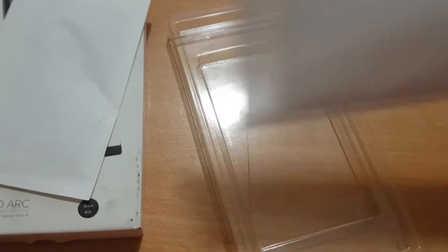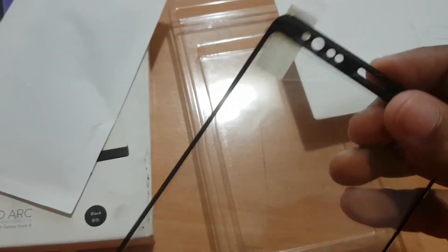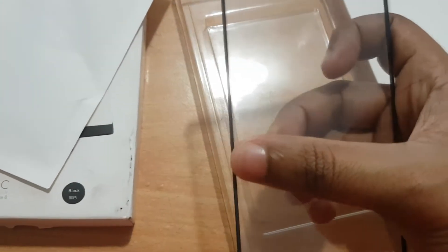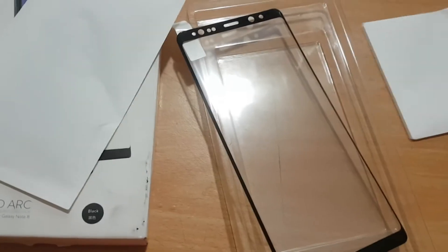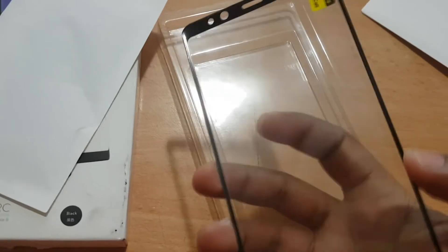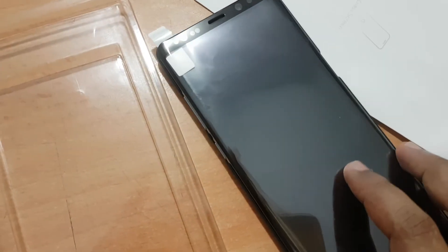This will help you install it perfectly on your Note 8. The tempered glass itself does not come with glue in the middle - it will only stick to the phone by the surrounding edges on the bezel. Because of the curvedness of the Note 8 screen, they made it like this - there is no glue in the middle, so the middle part will not stick to your screen.